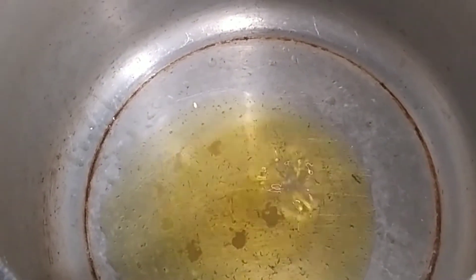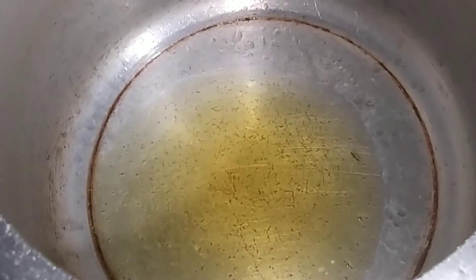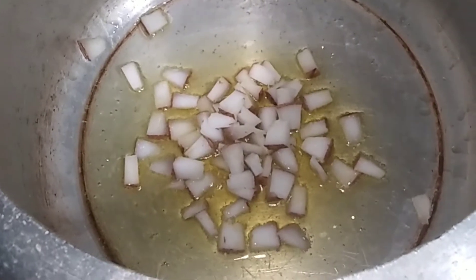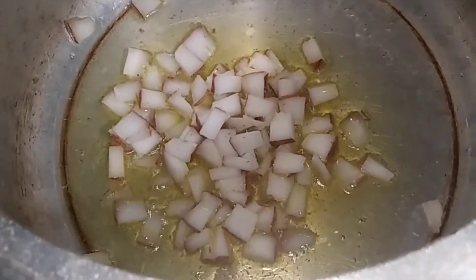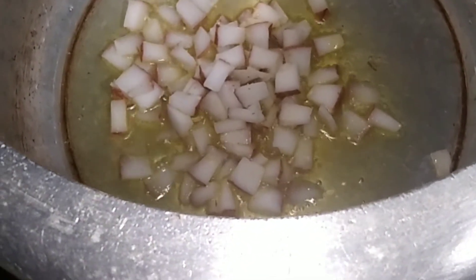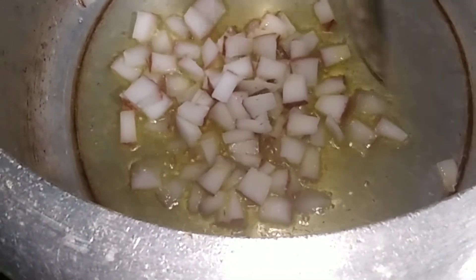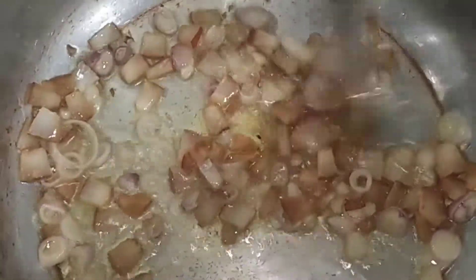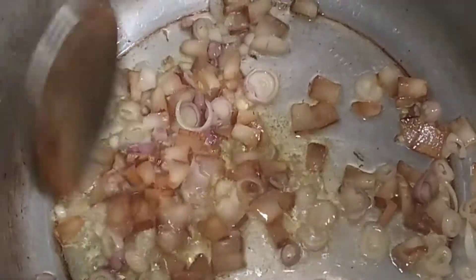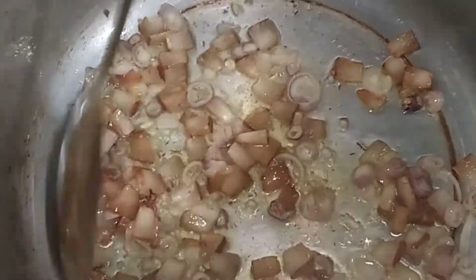Add 2 spoons of honey and 1 spoon of honey. We will put the brown onion in the pan and mix the brown onion in the pan.